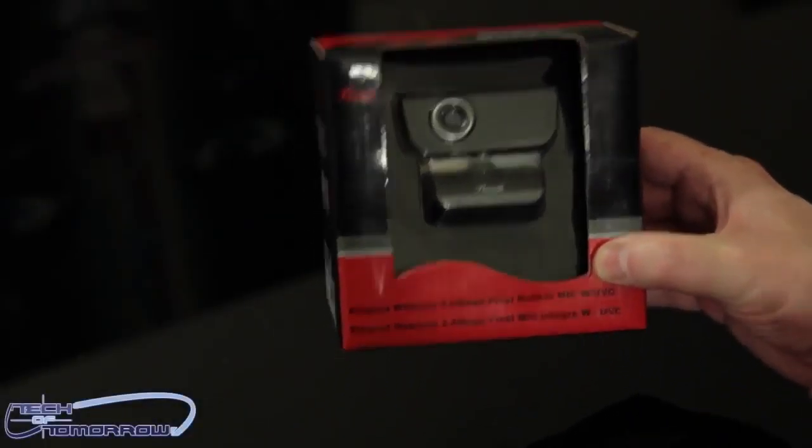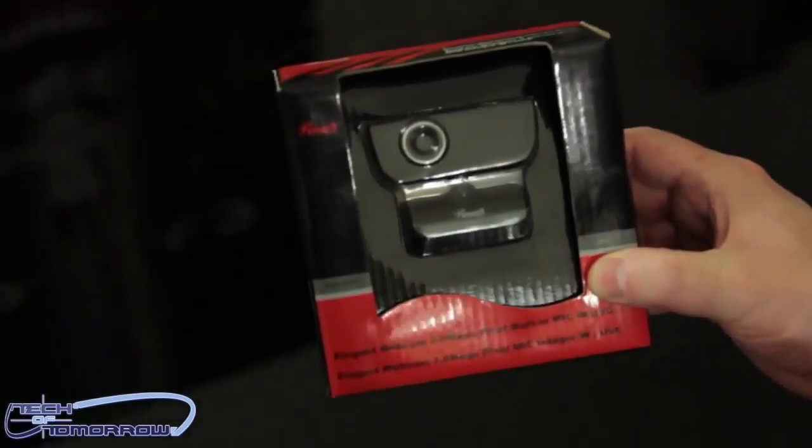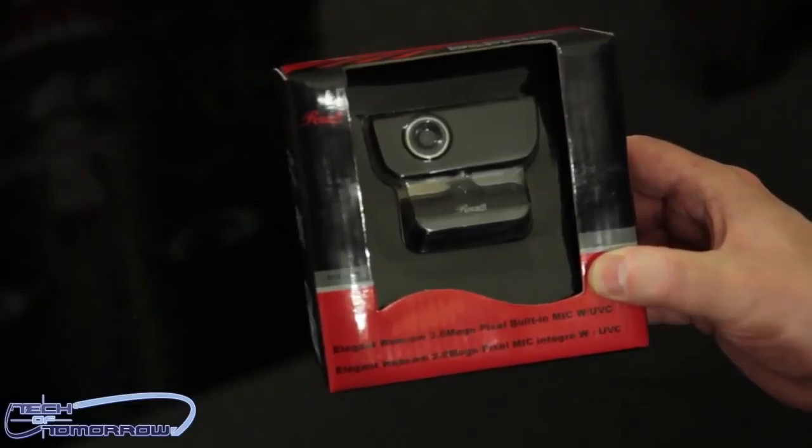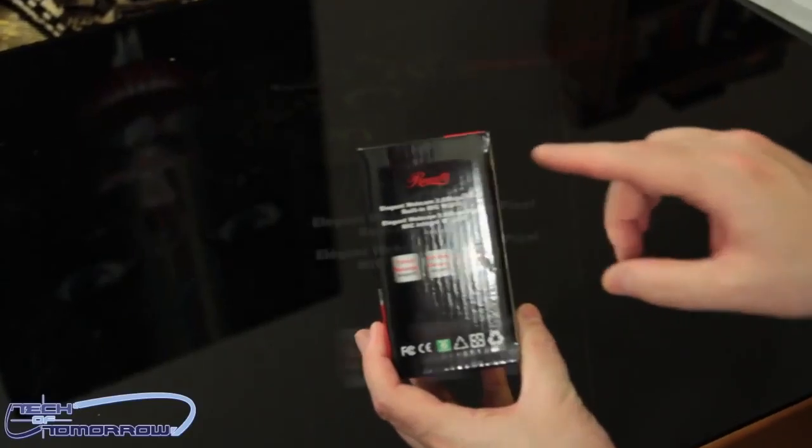Okay, so here we go. It's me, Ivan, once again bringing you more Rosewood good unboxing. This is the Happy Cam — make you very very happy. You can film yourself making yourself happy if you'd like to as well. Very good. Anyways, here we are.